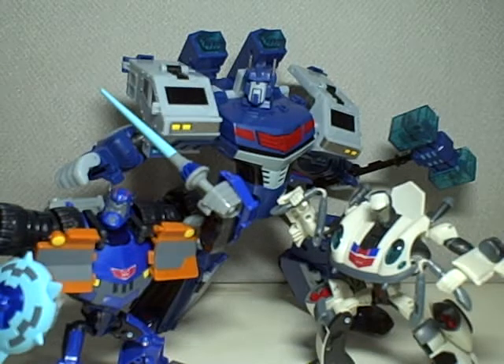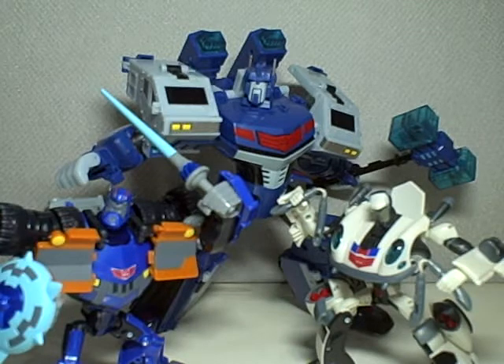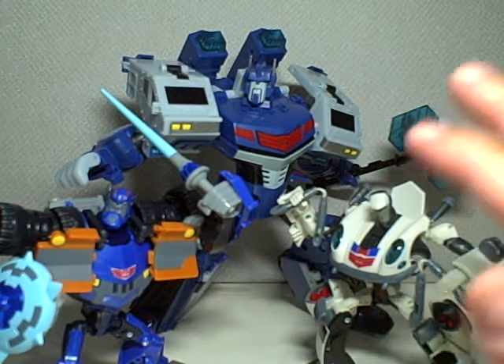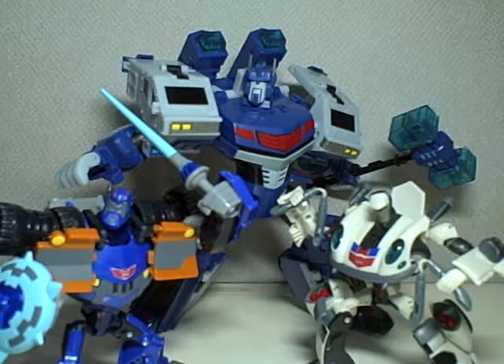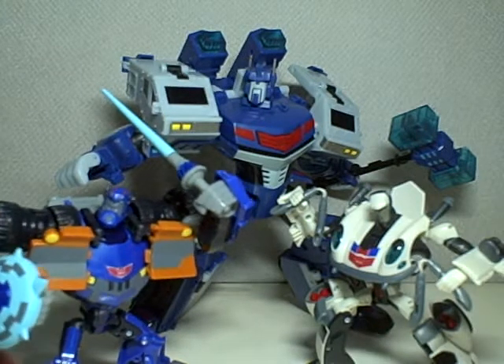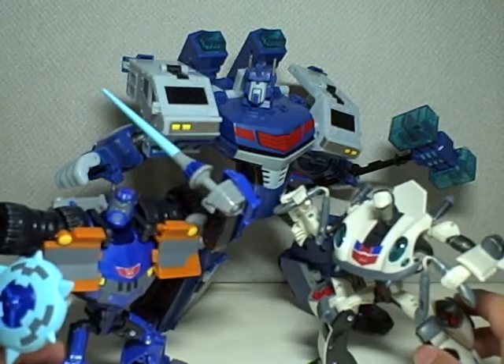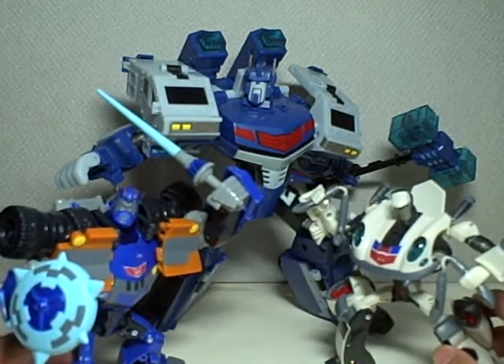Alright, this is Transformers Animated Leader Class Ultra Magnus, right there in the middle. This review is dedicated for him. If you've seen my previous video of the entire Elite Guard collection, you'll see the other Elite Guard with him. But right now, he is with his two lieutenants, Sentinel Prime and Jazz.